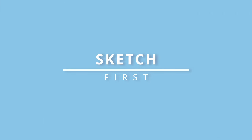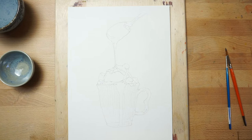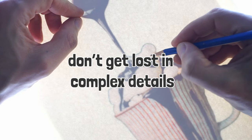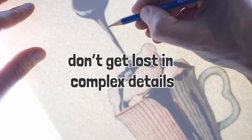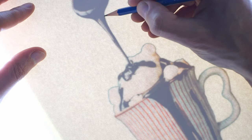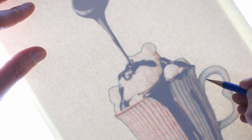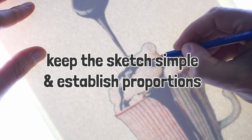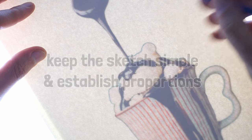As part of the simplification process, I always begin by sketching a rough outline of the subject. You're essentially breaking down the subject into its most basic shapes and forms. These guidelines do not need to be very detailed. Instead of getting lost in the complexity of details, you focus on the overall structure. I consider this a roadmap for the painting process that helps establish proportions. Also, by keeping the sketch simple, you allow for greater spontaneity in the painting process, since you're not constrained by intricate details.